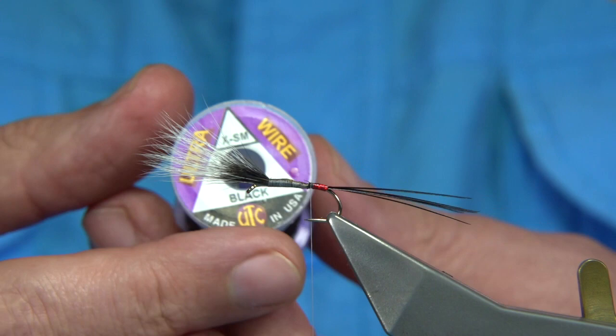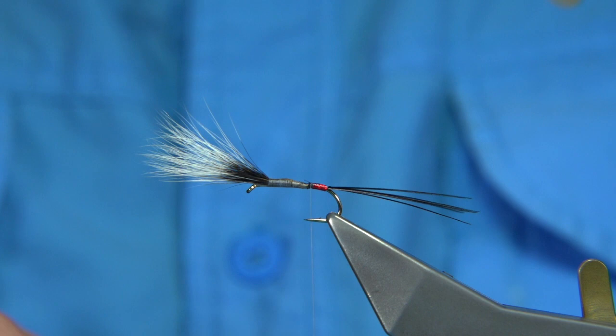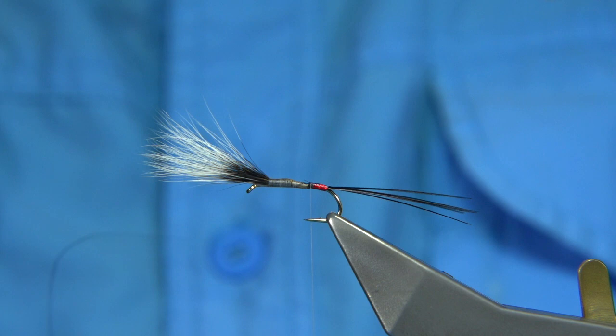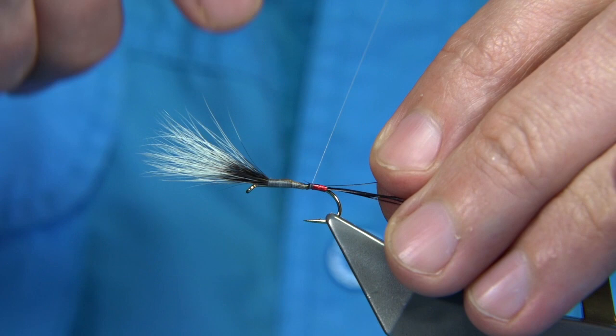Now for the rib — I'm going to use an extra small UTC wire in black. You could use silver, gold, or even red wire as I've seen used in some patterns. You could also use a thicker thread. Catch this on the full length of the body.